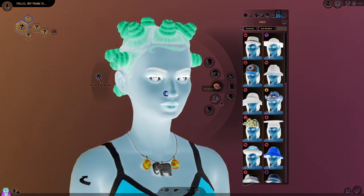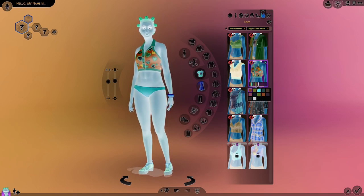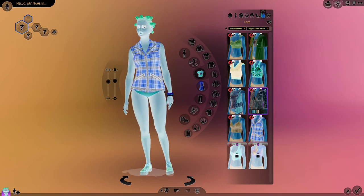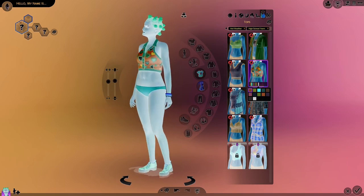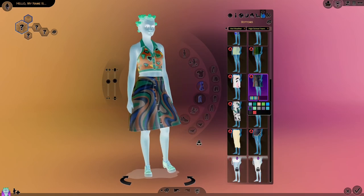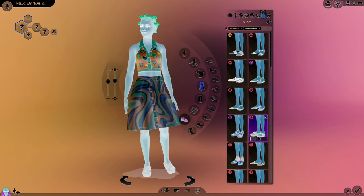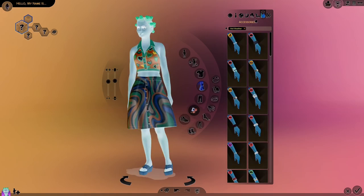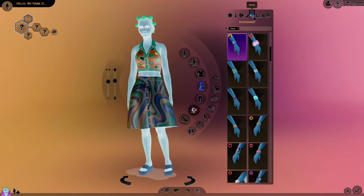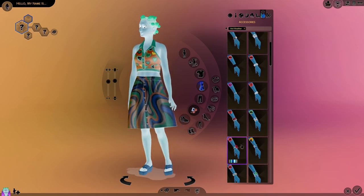Hot weather — there are some cute tops in here. Oh, I love that. We have to do the hearts for sure. There's some really good crop top type stuff. I like the sweater vest — I don't know what color that is, but it's bold and I like it. I want to try those together. These shoes go well with the outfit, I just need to find a good color. I didn't do any makeup for the party look — I should go back and do that, but first let me finish this.